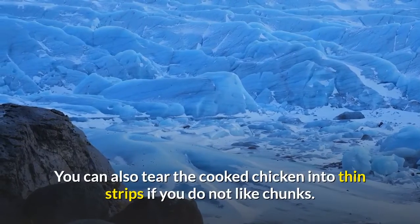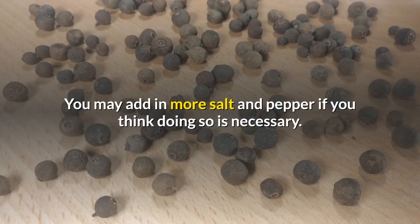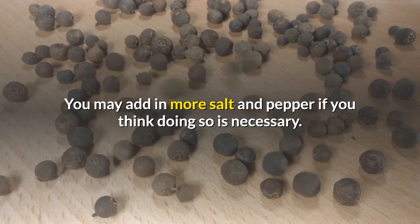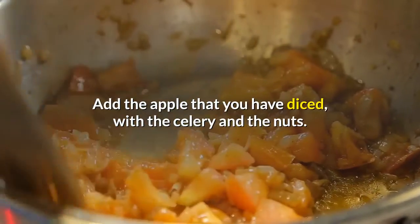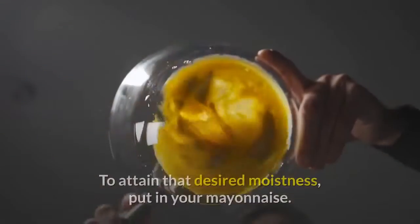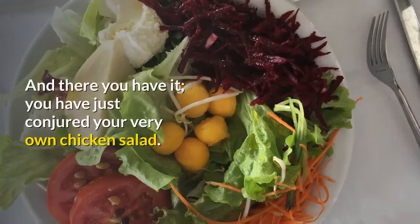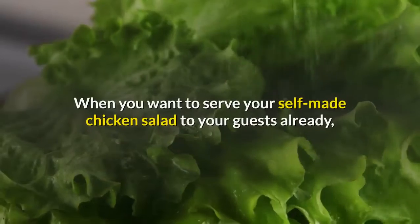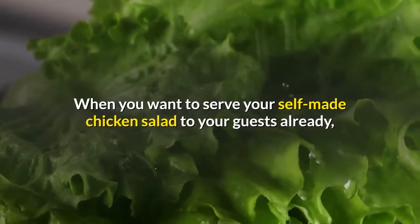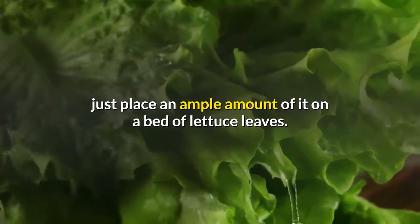You can also tear the cooked chicken into thin strips if you do not like chunks. You may add in more salt and pepper if you think doing so is necessary. Add the diced apple, along with the celery and the nuts. To attain that desired moistness, put in your mayonnaise. And there you have it — you have just conjured your very own chicken salad.